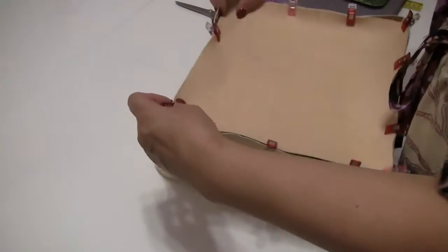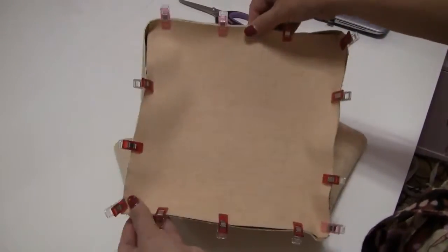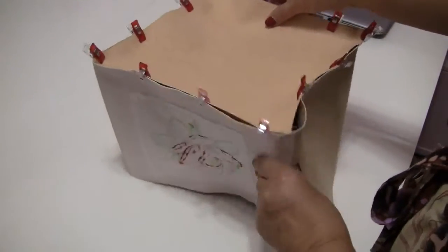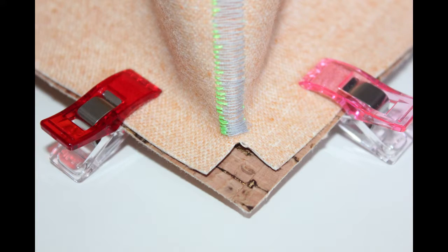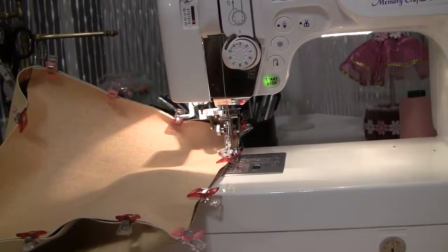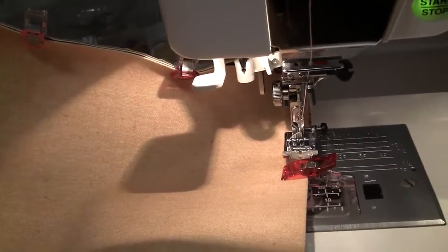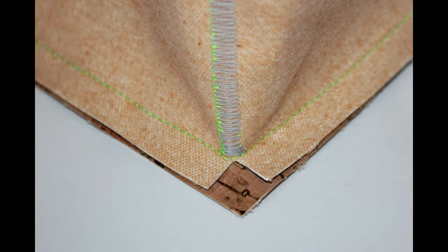Now we are going to sew the bottom panel. Baste the bottom to the side panel using wonder clips — you see that you have to connect the pieces right sides together. In the corners it has to look like a matched decorative stitch. Don't forget to match every corner with a decorative stitch. Next step is to stitch the bottom, which is not really very easy. I started sewing on a straight line, and after I sewed all four corners in one long stitch I came to the same point where I started. With attention and patience this doesn't really prove to be a hard task.